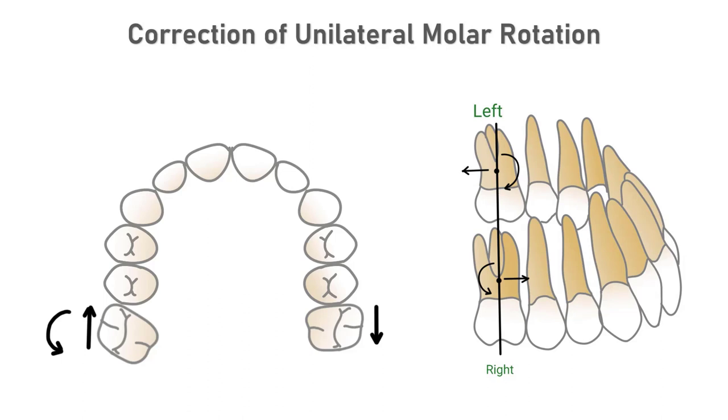When a continuous arch wire is used, the active correction of the molar rotation using a toe-in bend causes the molar to move buccally and the premolars to move lingually, creating abnormal buccal overjet in the premolar and molar areas. The abnormal overjet will need further correction, and this can be a lengthy process using continuous arch wires of increasing cross-sections. The correction of a unilateral molar rotation can be efficiently achieved by using a transpalatal arch producing a statically determined force system.